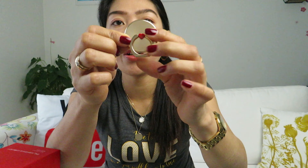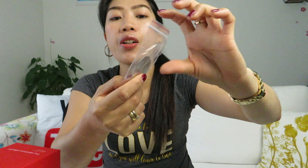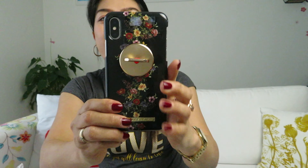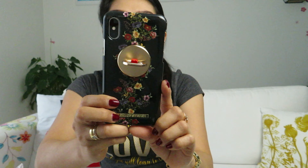This is the golden color ring mount with a little heart on it. In the box comes a metal plate, so you can stick it on your phone and then attach the ring mount — it's easy to apply. It's kind of magnetic. On the ring mount there is also the name Ideal of Sweden engraved. It's really cute and gorgeous.